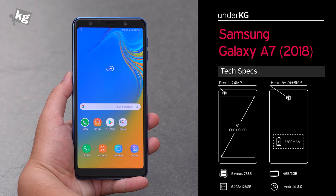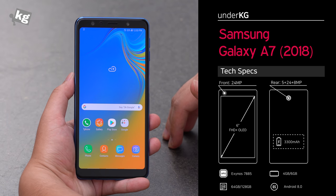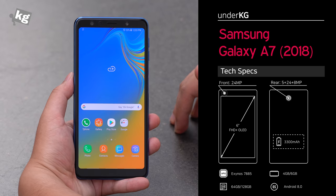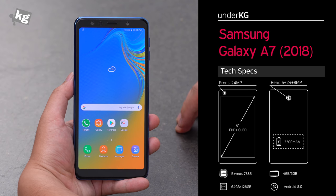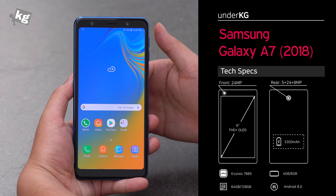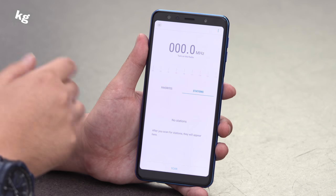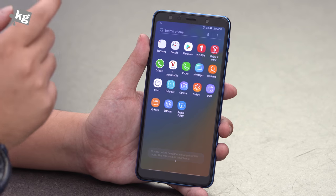Specs-wise, it's got the Exynos 7885 octa-core processor, which is somewhere between the Snapdragon 625 and 636. You can choose between 4GB of RAM with 64GB of storage, or 6GB of RAM with 128GB of storage built in. You can also expand that through the micro SD card slot up to 512GB. Other specs include Android Oreo and a 3300mAh battery.